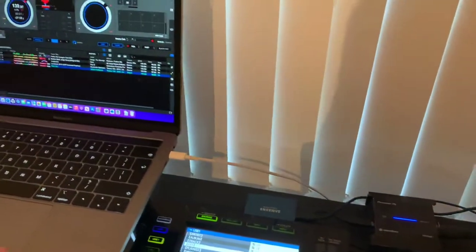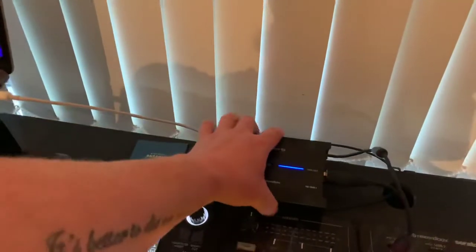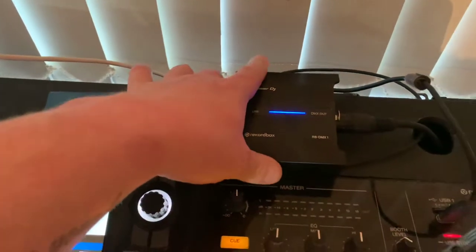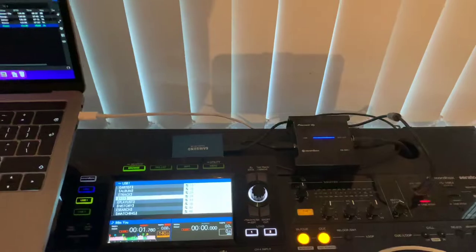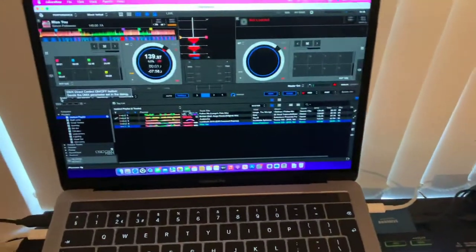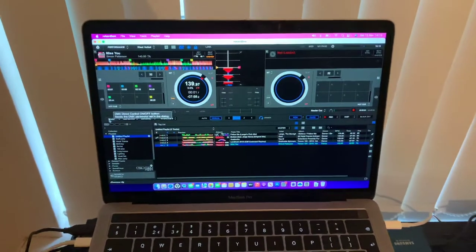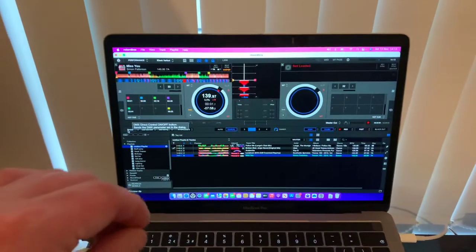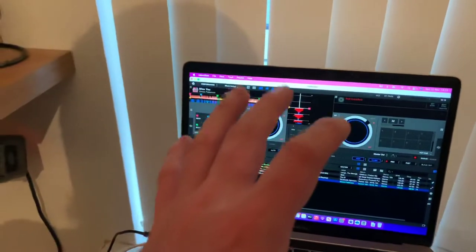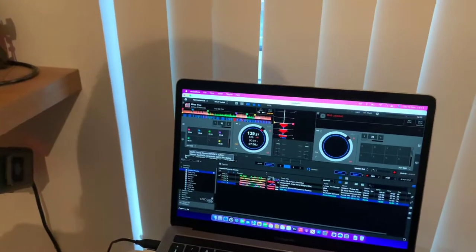The reason I started using the laptop is because of this — the Pioneer DJ RB-DMX1. What this does is it allows you to add lighting shows to your setup. When you're playing along through a laptop you can go into the lighting section, drag a song up, and literally program each one of your lights to do exactly what you want at each part of the song.